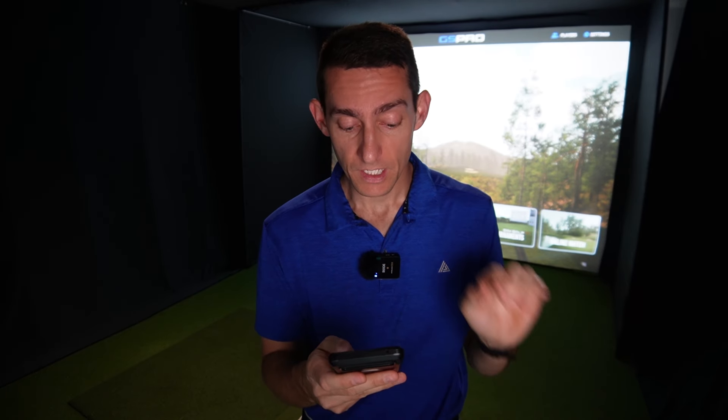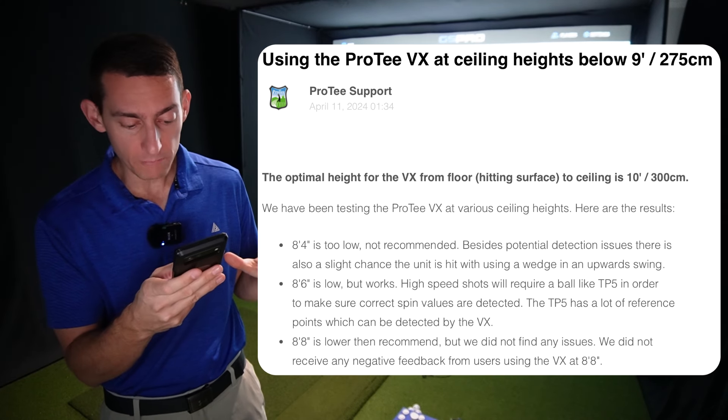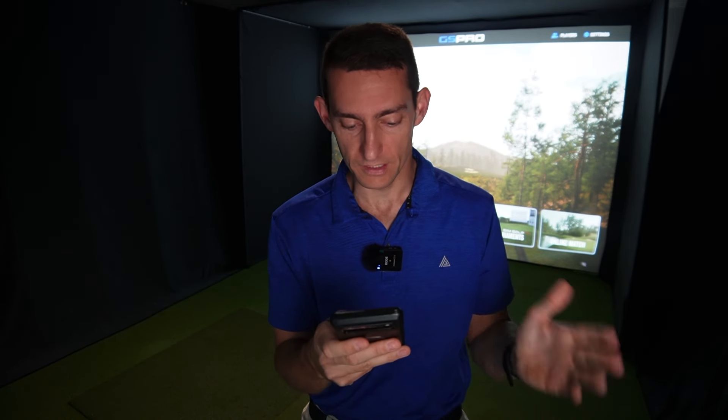Straight from the Pro-T website: they say 8 foot 8 inches is lower than recommended, but they did not find any issues and did not receive negative feedback from users at 8 feet 8 inches. So as I'm just over that, I'm still able to use this. When you start going lower than that, they say you need to use TP5 PIX balls. If you are going to purchase a ceiling-based launch monitor, just be aware that they do differ in the ceiling heights required, so it is definitely something to be aware of.